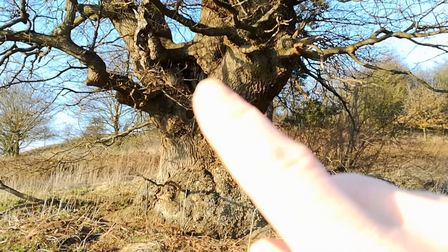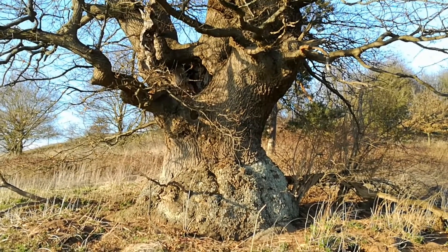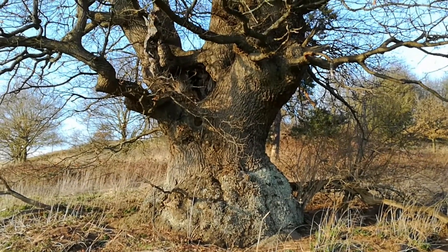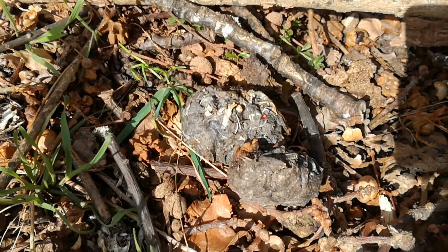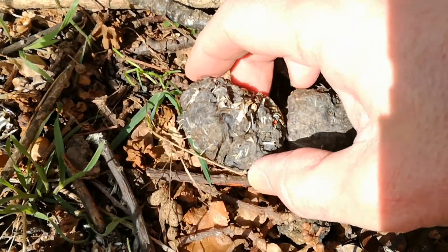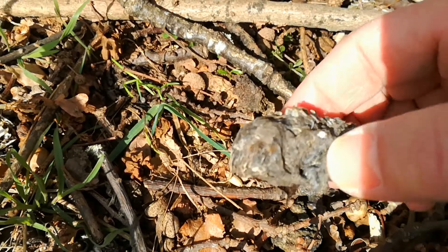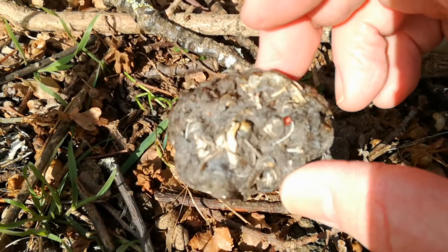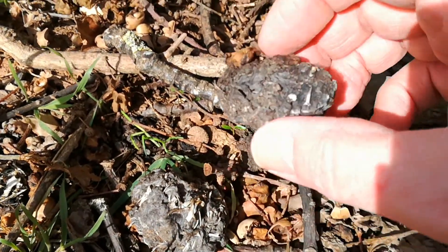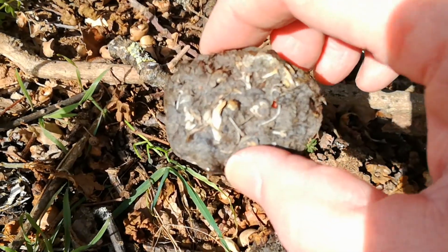Just there is where the barn owls enter and exit the tree quite often. If I'm quiet enough I can creep around and the pair of them will just be sat there together in the sun, eyes shut, just passing time, waiting for dusk. And here we have a couple of barn owl pellets which have been ejected from the oak tree above — you can see various bones, rodent bones, vole bones in there. That pellet would have been coughed out as the barn owl digested its meal. Beautiful birds — I do feel sorry for all their victims but that is nature.